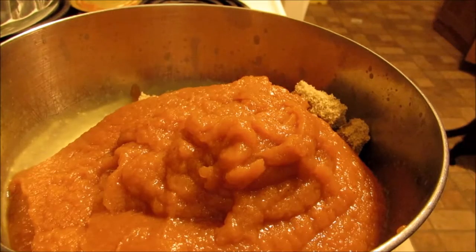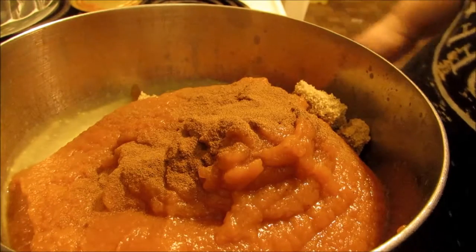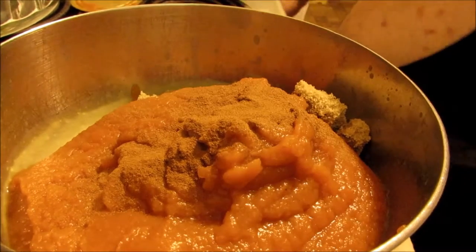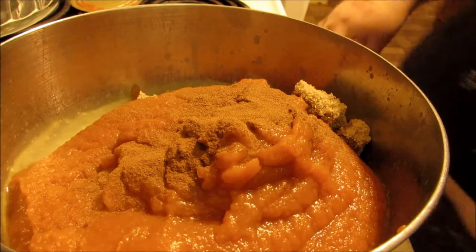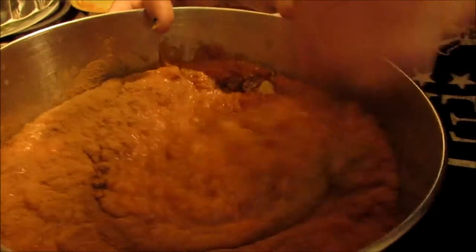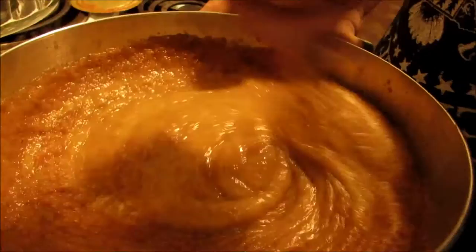Then we add a little cinnamon. I don't really measure it, I just sprinkle some in, and then we've got to whip this all up. You can do it by hand or you can use an electric beater. I'm doing this part by hand. You want to just get that all mixed in. This is like a favorite recipe.